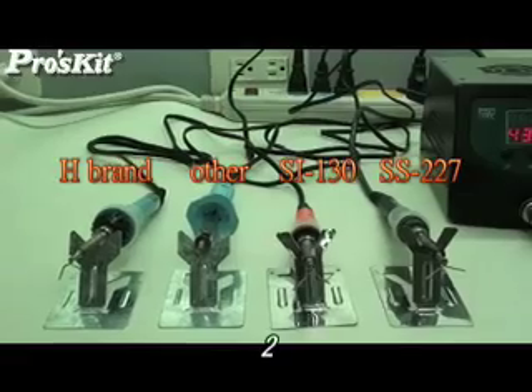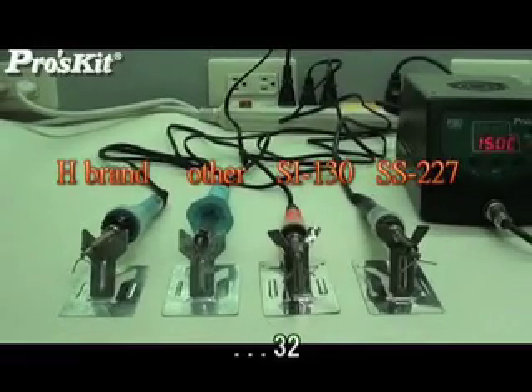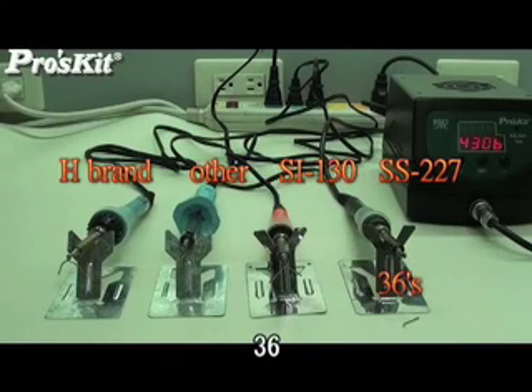A temperature test was conducted to demonstrate the heating ability of all new models compared to other brands. The test results proved that the SS-227 and SI-130 series have very fast heating abilities.